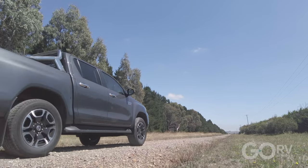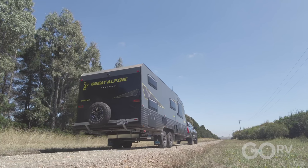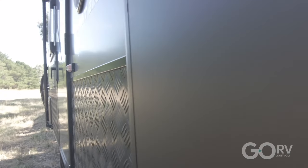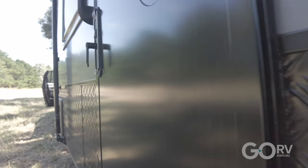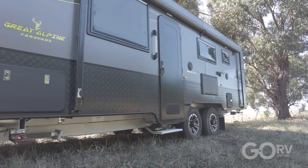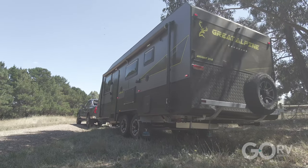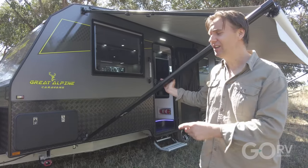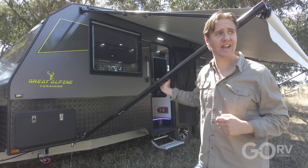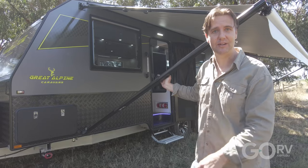As far as framing material is concerned, you can opt for Meranti timber, 18mm CNC routed ply, or aluminium framing. The cladding is composite aluminium with black protective checker plate. So that's the 21 foot 6 inch Bright by Great Alpine Caravans — their most popular caravan with their most popular layout. What a classy interior and a lot of features on the outside. If you're in the market for a family rig, this is definitely one to check out.